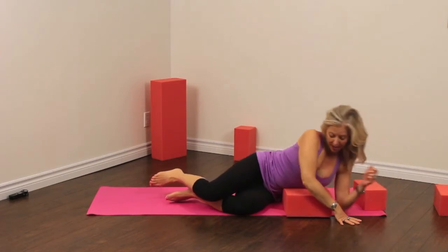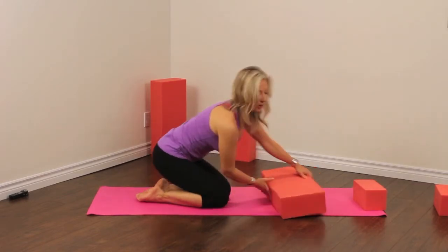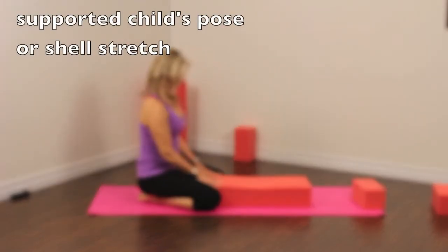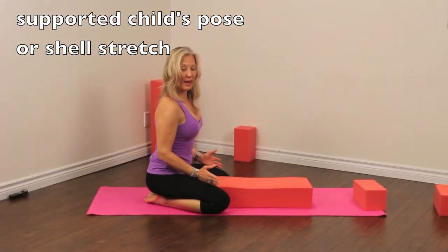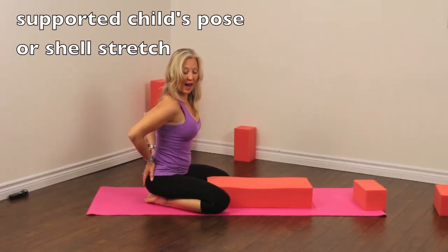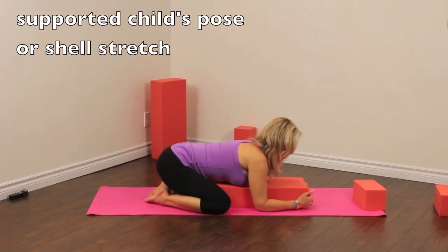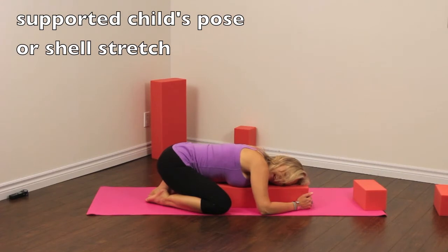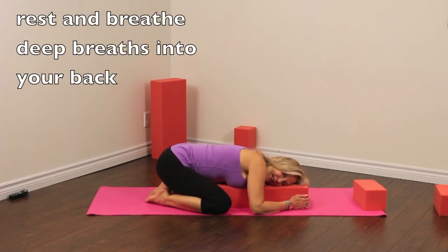We're just going to go into that really nice supported child's pose — or shell stretch. We're going to bring the foamies in here, and we want to have our knees open a little bit. You're going to get more opening in your back and in your bum muscles when your knees are wide. Then we're just going to come down and let ourselves relax into a really nice supported pose on the foamies.